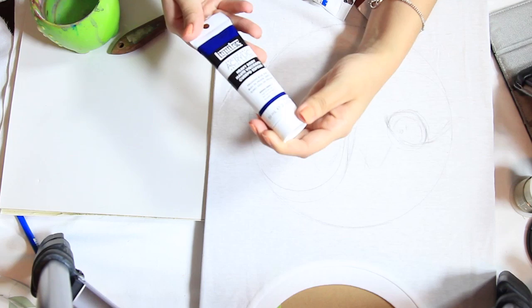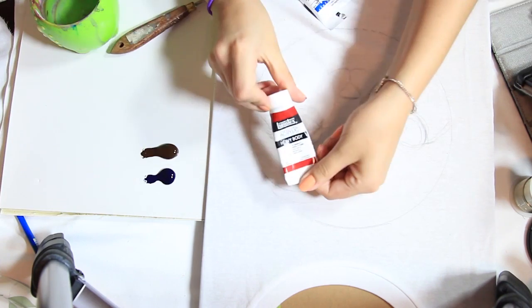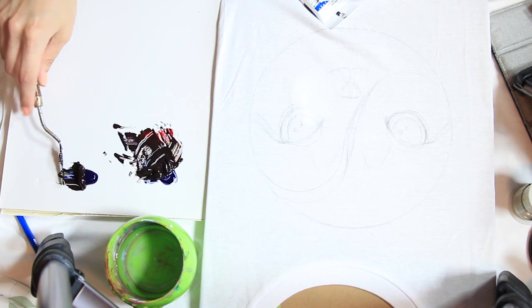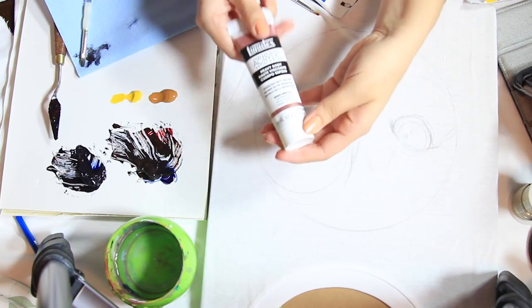Once you're done drawing, you're ready to paint. I'm using a blue, raw umber, and a red to create a black. I'm making it a little more blue by adding a bit more blue. I'm going to work on Navi's side first, using a yellow, raw umber, burnt umber, and a green for her eyes.